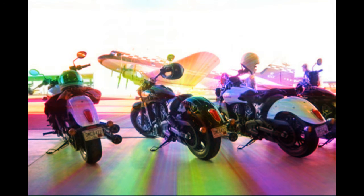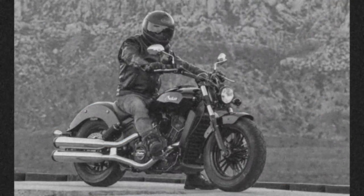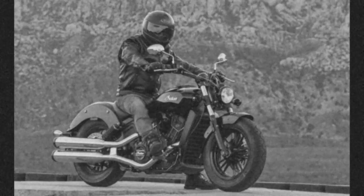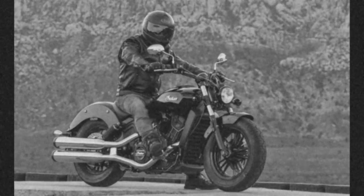For the 60, Indian says 65 lb-ft at the same 5800 rpm. The other important number is weight: at 542 lbs dry, Indian says the 60 is 4 lbs heftier than the Big Scout, which wound up registering 562 lbs fully fueled — with, sadly, only 3.3 gallons of gas on the official MO scales.